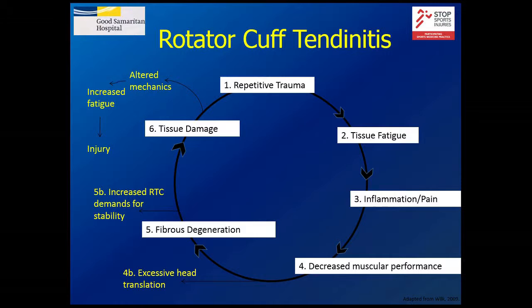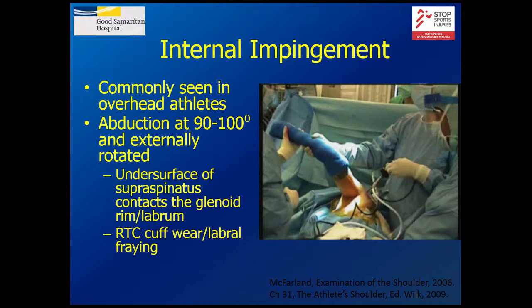If you can imagine the rotator cuff not holding that ball on the glenoid where it should be, things start to mechanically fall apart — it's not able to deal with all the forces you see. You start to have degeneration and then real damage. One of the entities we talk about is internal impingement: the little pinching that goes on inside the shoulder.